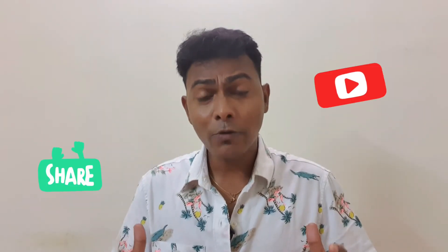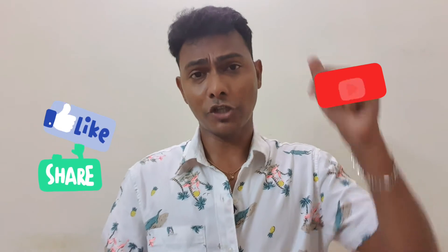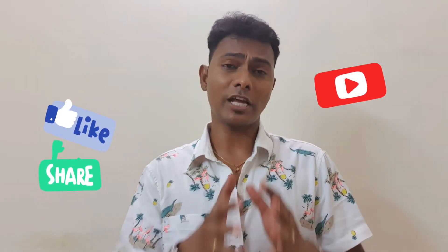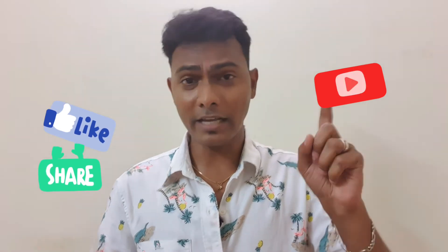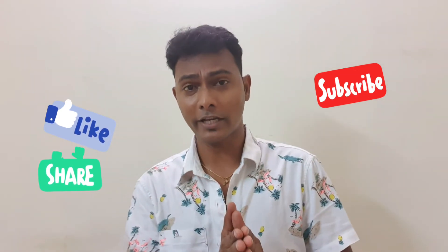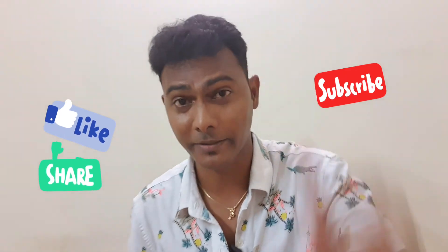Okay guys, thanks for watching this video. Please leave your valuable opinion in the comment section and please like, comment, share, subscribe, and click the bell icon for future notifications. We'll see you in the next video.